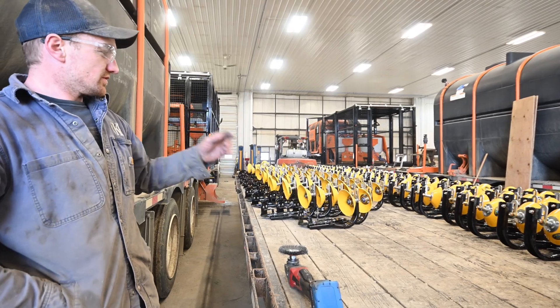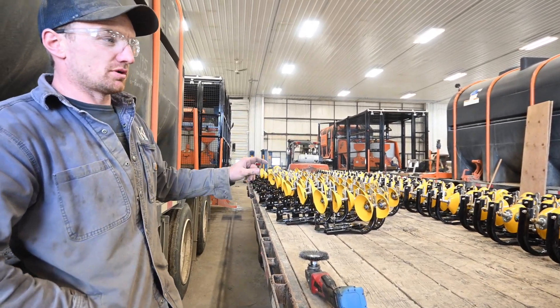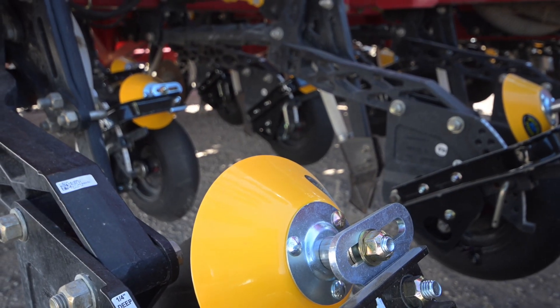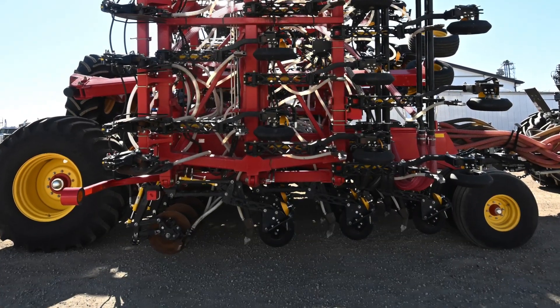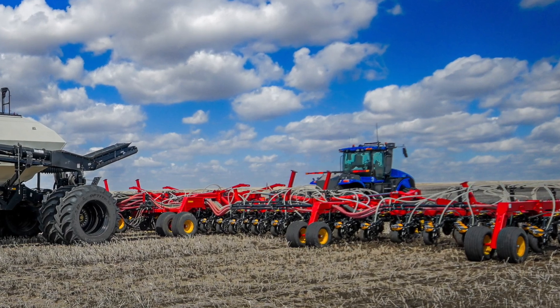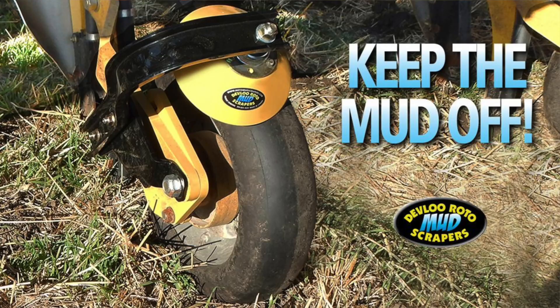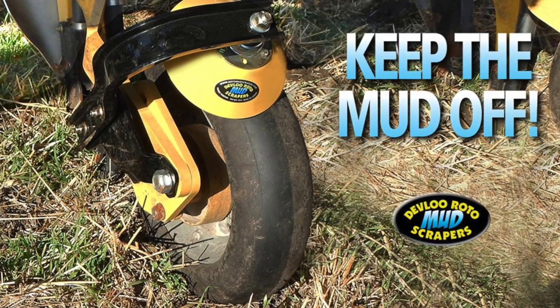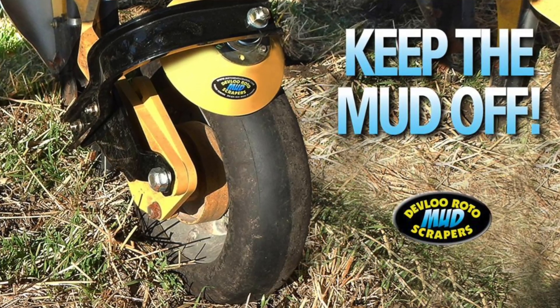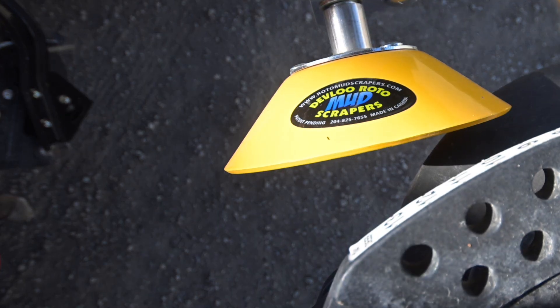These are scrapers for the packer wheels. We're putting them on a few of our drills that are going to be mostly in the southern part where that heavy clay is, and it just keeps the packer from building up mud. Therefore it affects the height of your seed row — the more mud you have built around your packer, it's going to lift your shank out of the ground.